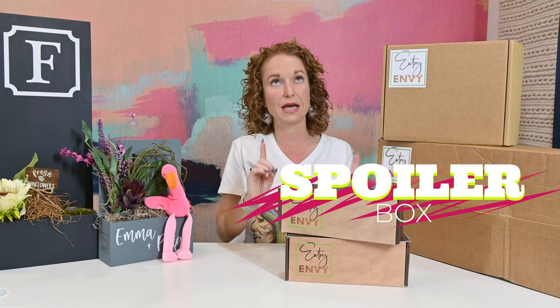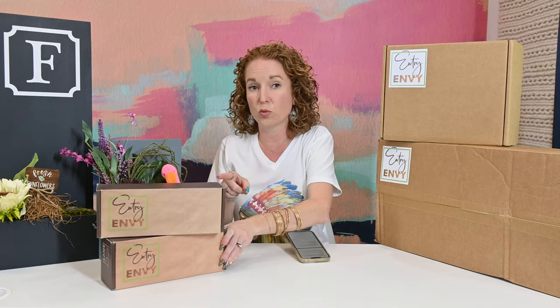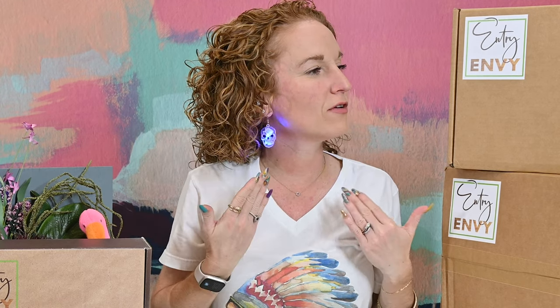We will dive into the October spoilers in a little bit. These are full spoilers for the Halloween designs, which I have been told are really really cute. I'll even put on my Halloween earrings for today since we're doing Halloween stuff — this is what this is going to be, me dressed up for Halloween.